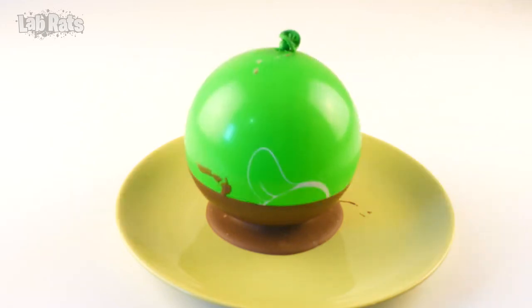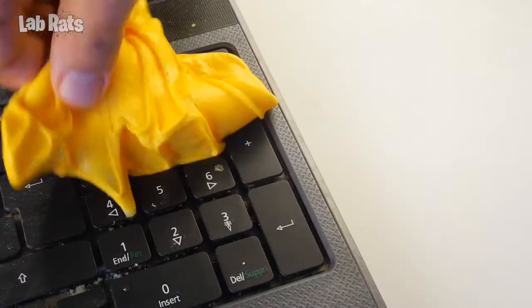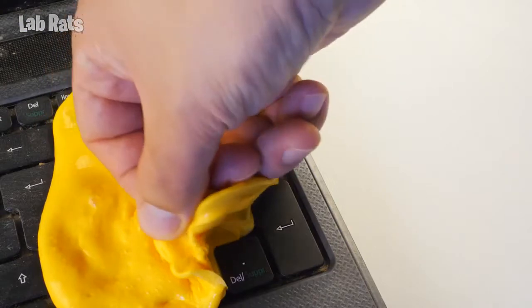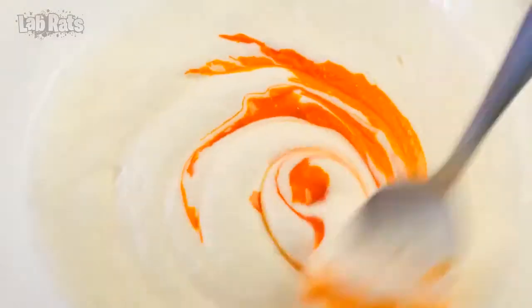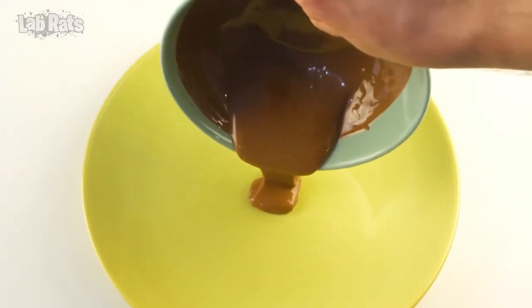How often do you waste your money, time, and nerves replicating some fake life hack? So that this does not happen anymore, we will try out several life hacks from TikTok and find out what works and what doesn't. Hi, we are Lab Rats and we are just getting started.